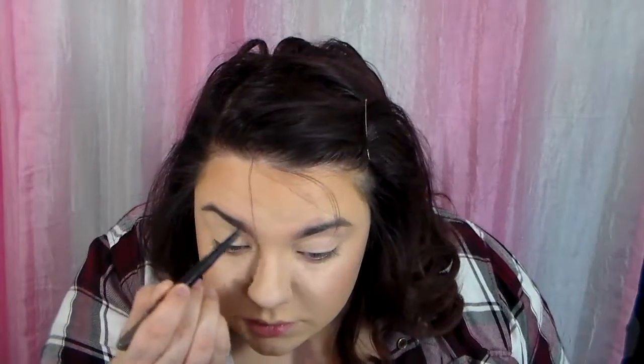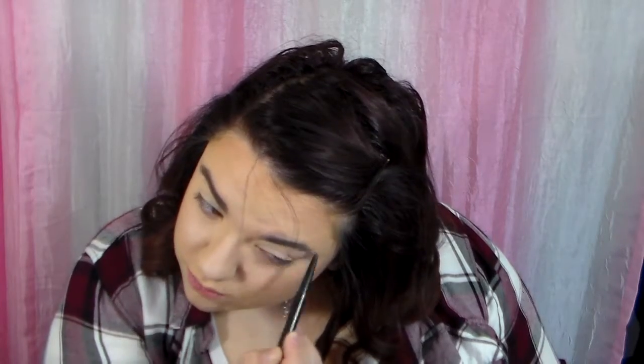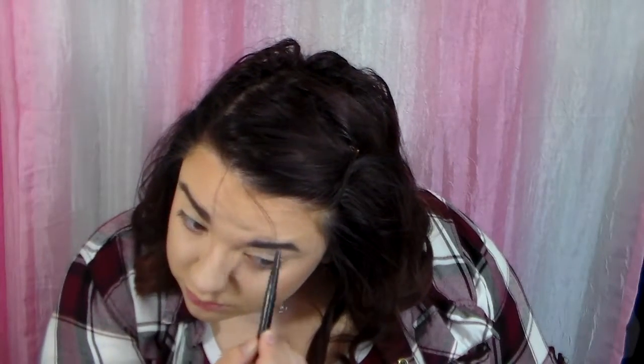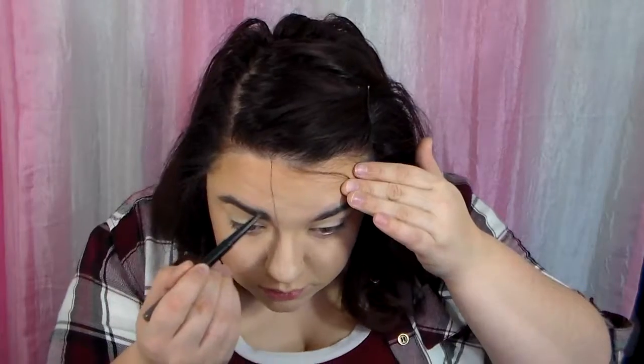I am now taking my brow pencil — I am so sorry but the packaging that was around it came off so I don't know what brand it is; I think it's Maybelline but I'm not sure. I have been blessed with very thick and dark eyebrows so I really don't need to fill in my eyebrows all that much. I am actually not even that good at it.